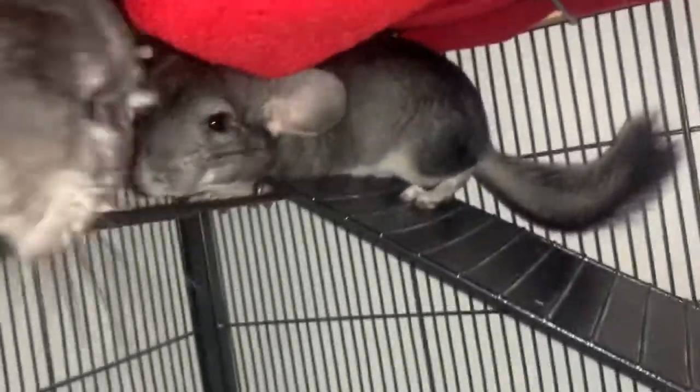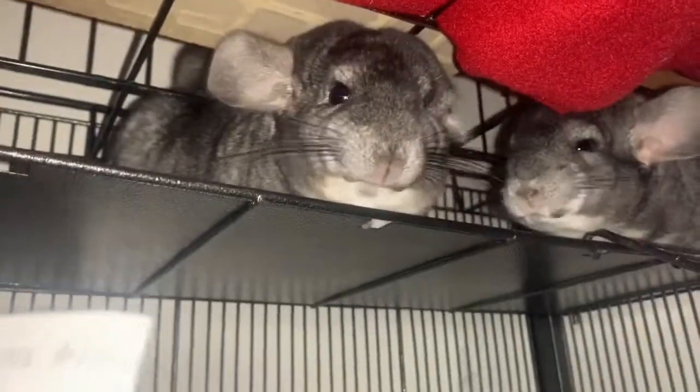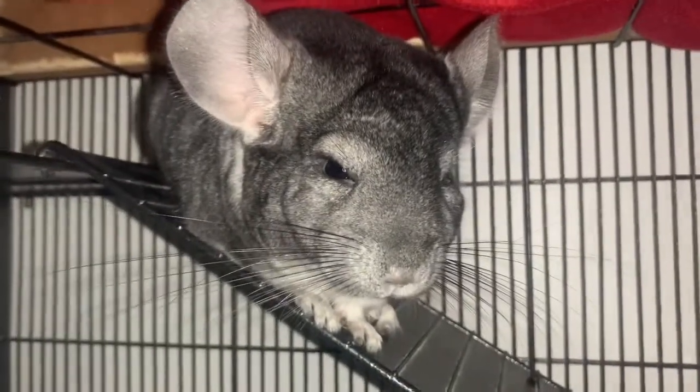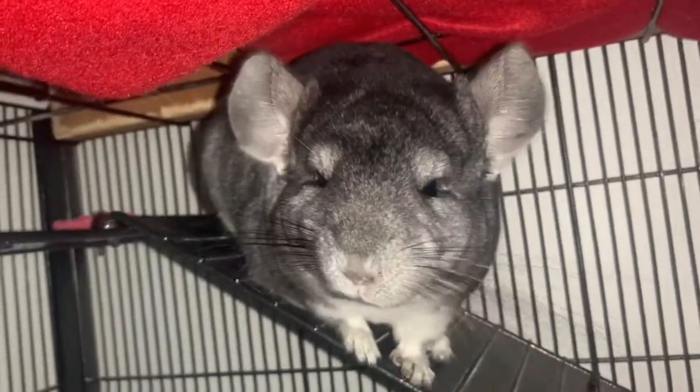Check to see if your chinchilla is active. It's a bit tricky since they're awake while you're sleeping, but chinchillas are more active at dawn and dusk, so you can still observe them. It wouldn't be normal if your chinchilla isn't active, since they're usually very energetic. Also make sure they're a good weight — you can use a kitchen scale or check with your vet.